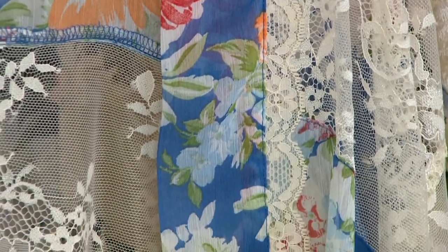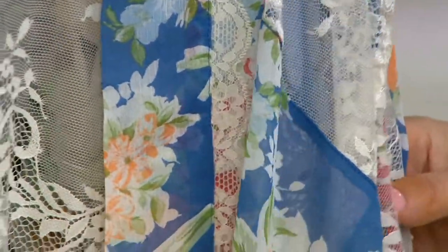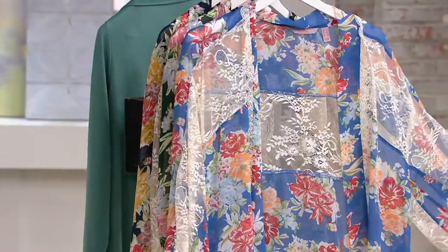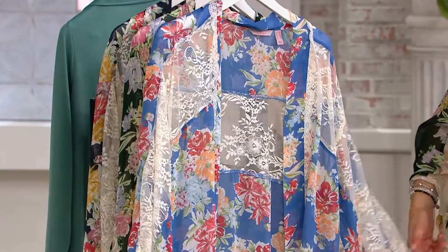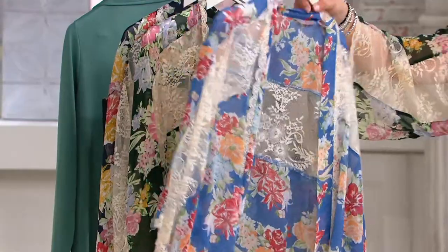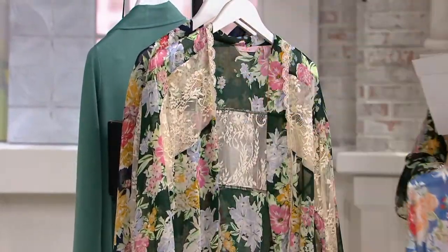There'll be no reorder on this one, so keep that in mind. This is what we call our lavender floral. The lavender floral looks very much like a blue denim, but it's called lavender floral — it's sort of a blue purple, as you can see.